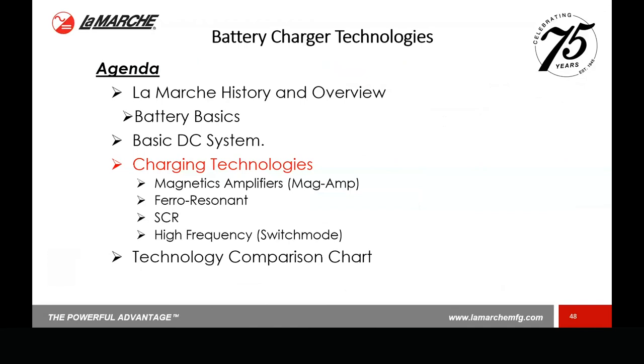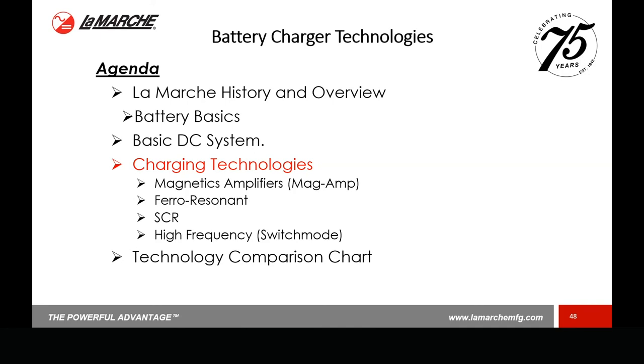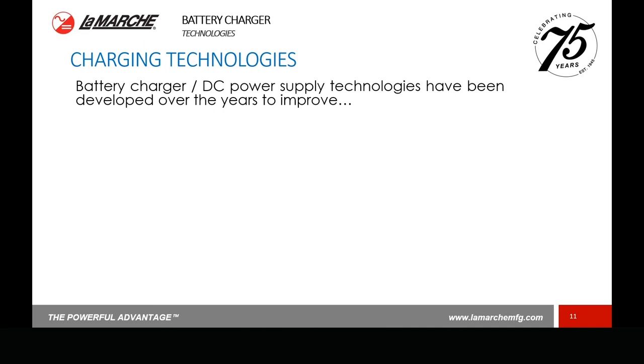Now let's quickly go through some charger technologies. I'll point out some circuit differences as we move through these. Since this is a basic 101-type class, I won't go into great detail on the circuit topology — we'll cover those in more detail in future webinars, and we have white papers available online. Over the years, battery charger technologies have been developed to improve several things — efficiency, reliability, performance, size, and cost. These all have different values and merits to different customers. Each technology has its advantages and disadvantages when compared to another — that's the reason why there are different technologies out there.